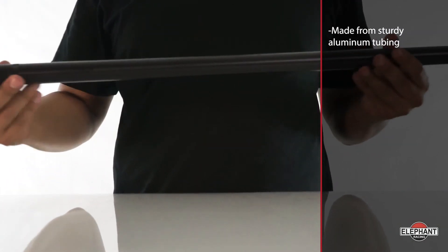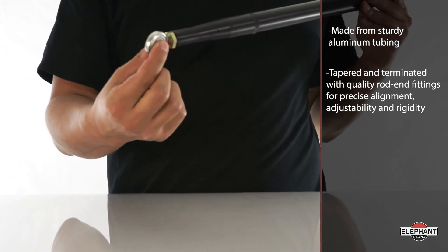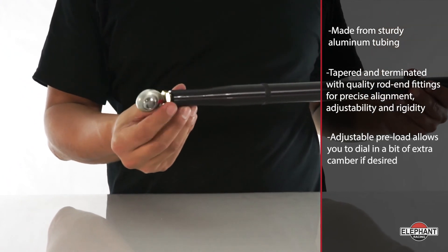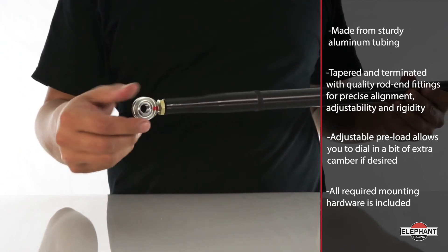Made from sturdy aluminum tubing, our braces are tapered and terminated with quality rod end fittings for precise alignment, adjustability, and rigidity. Adjustable preload allows you to dial in a bit of extra camber if desired. All required mounting hardware is included.